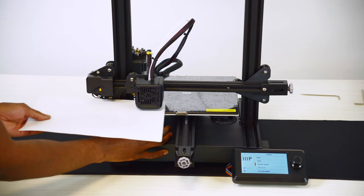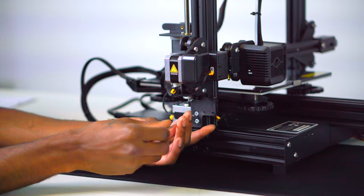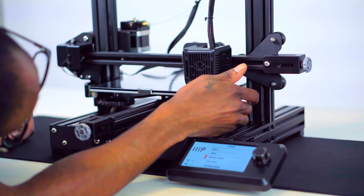Using a piece of paper, slide it between the nozzle of the printer and the build plate. Adjust the leveling nut until the paper has slight resistance when moved. If the nozzle is not close enough to the build plate, you can adjust the z-axis limit switch to bring the z-axis closer. Repeat this step for each of the leveling screws and the center of the build plate.